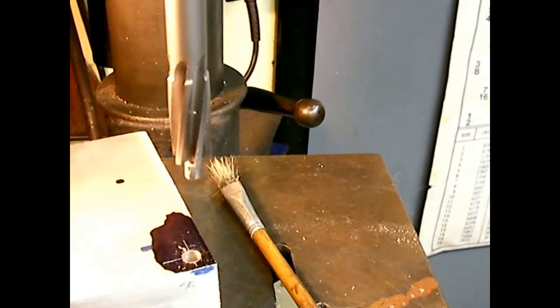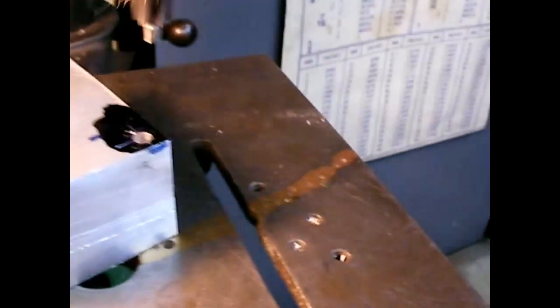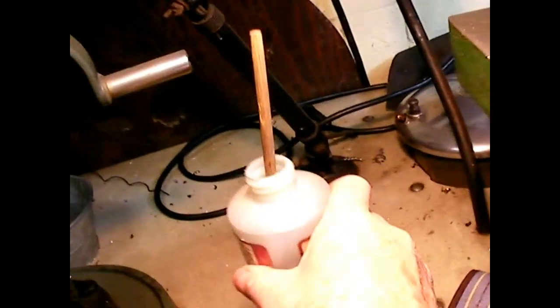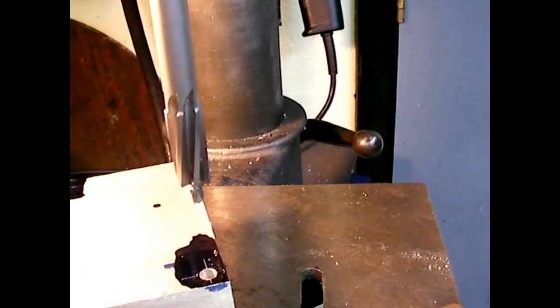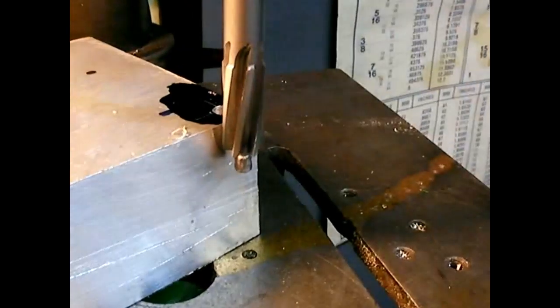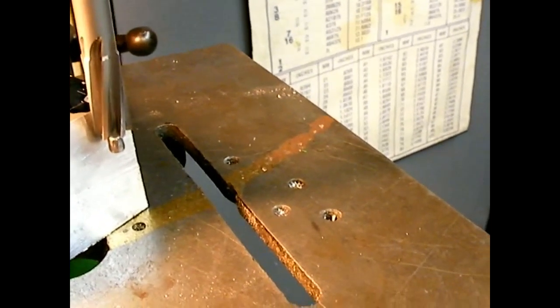When you counterbore, I'm going to use a little bit of Tap Magic for aluminum — just put a little bit on there with a paintbrush. You always run the counterbore at the slowest speed your drill press will run. Set a stop — mine's set to go down just deep enough to get the screw head below the surface, which is what I really want. That gives me a little bit more thread into the other part. This is kind of an oversized counterbore, but it works.